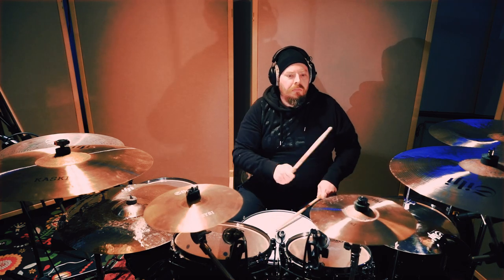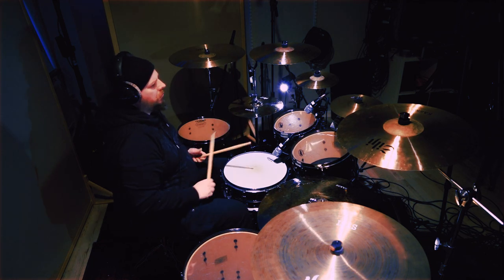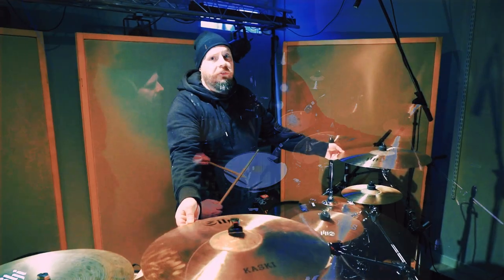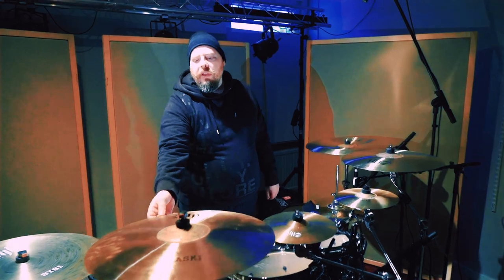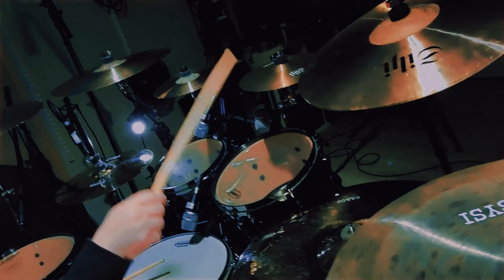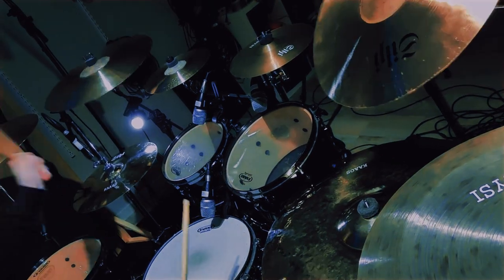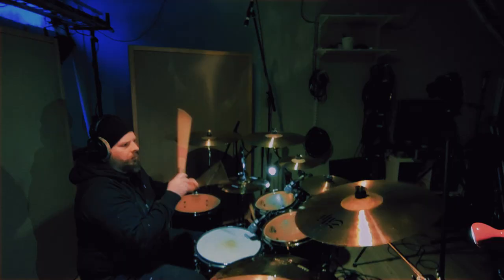So let's do a rundown of the Kuske series. Over here I have two crashes, both from the Kuske series — one 18-inch and one 19-inch thin crash. And over here I have a 14-inch hi-hat from the Kuske series.